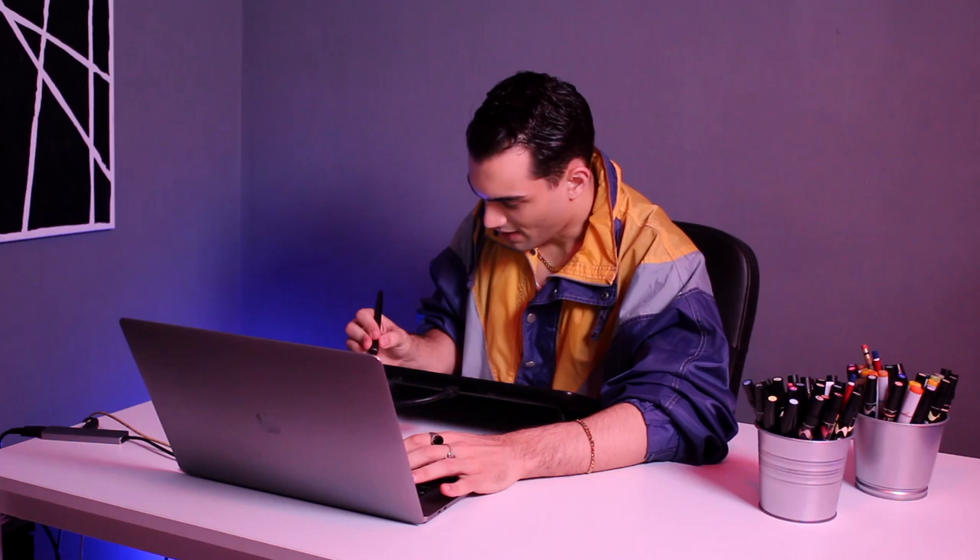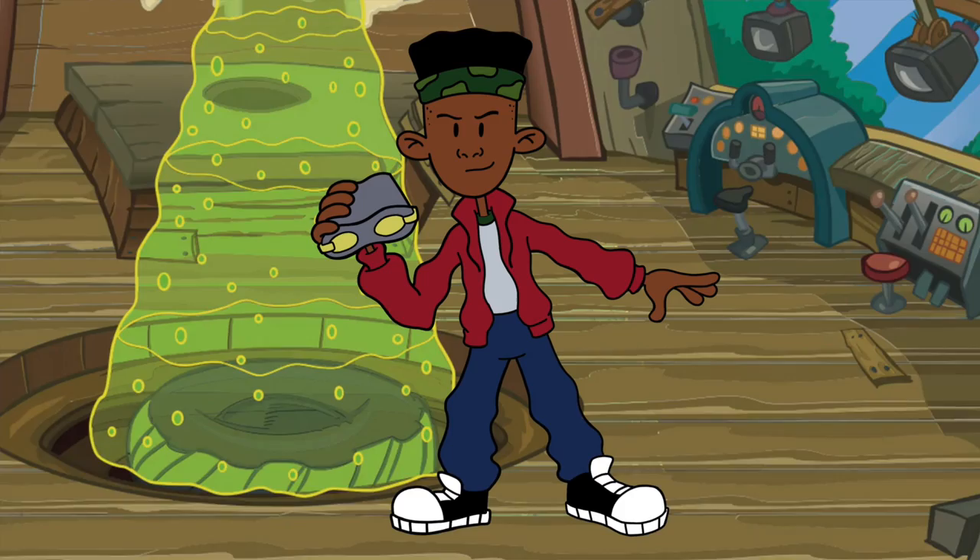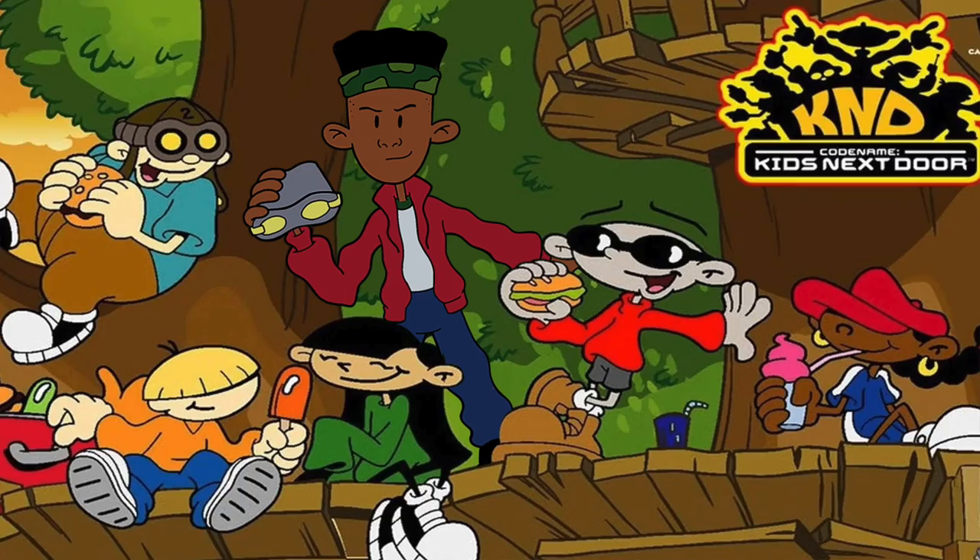Now let's put Lucas inside a background. Here he is at the iconic Kids Next Door treehouse, and here he is with the main Kids Next Door team — one, two, three, four, and five. Honestly, now I just want to re-watch this show. I think that's the fun part about doing these videos: I reconnect with my younger self and I'm reminded of all the shows I used to like. But today I'm just going to continue drawing, so let's move on to our next character, which is Mike Wheeler.